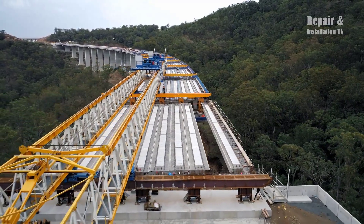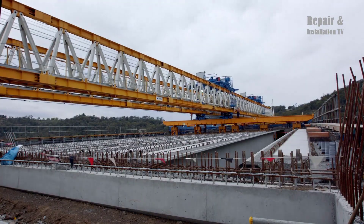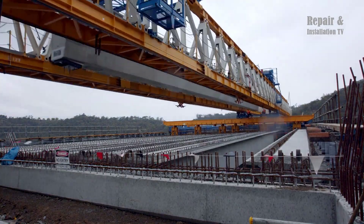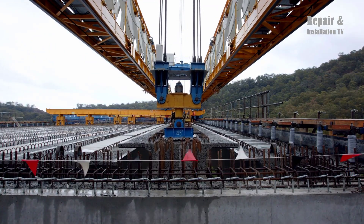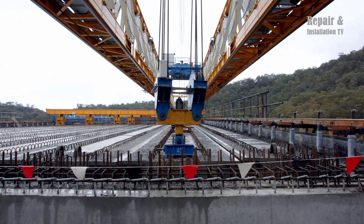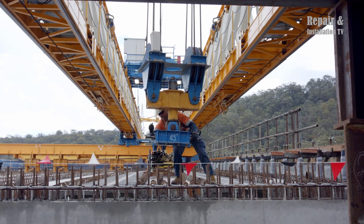The Toowoomba second range crossing project, led by Nexus, has been a monumental undertaking aimed at improving transportation infrastructure. The Super T girders, renowned for their strength and durability, played a crucial role in the construction of the viaduct, ensuring the stability and longevity of the bridge.